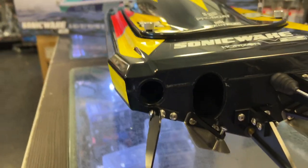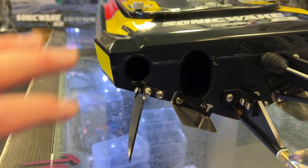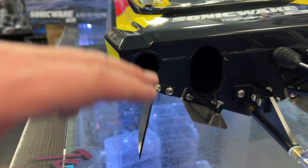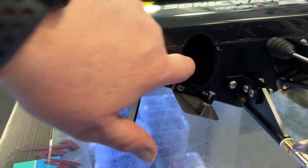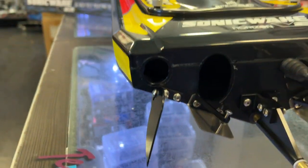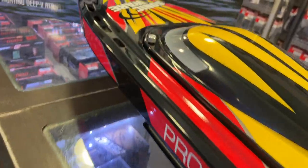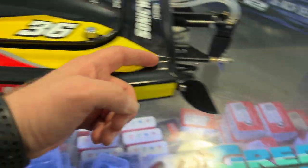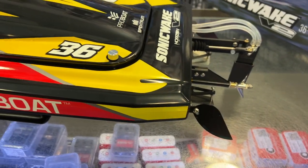If you flip your boat, it will sink on this side here. It will fill up with water and pick up and flip itself back over. Once you start running, air will go into this pocket and exit the back of the boat to empty itself.